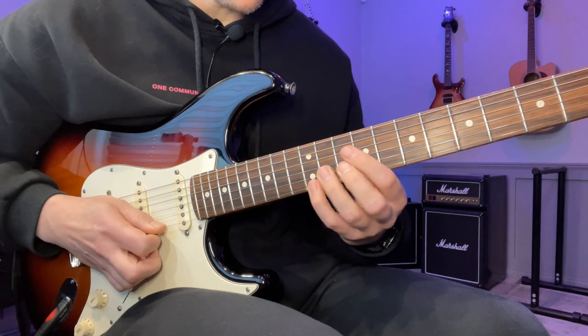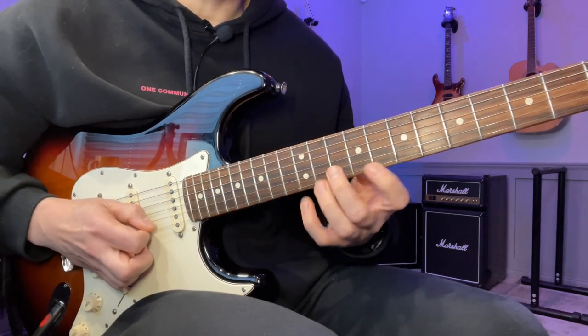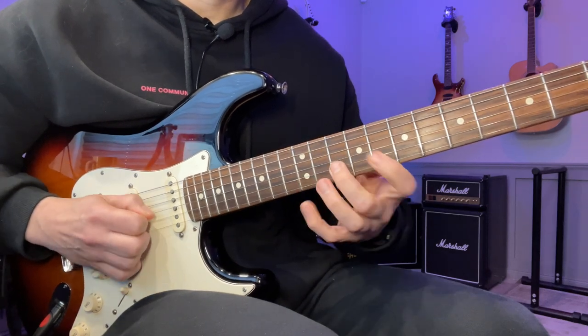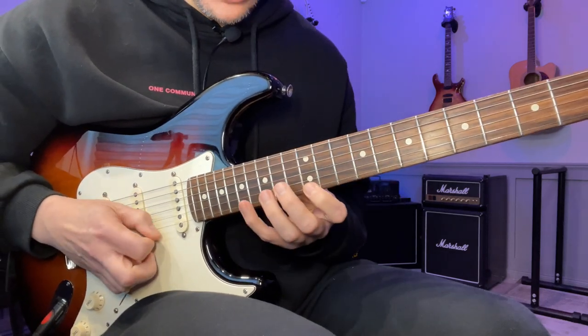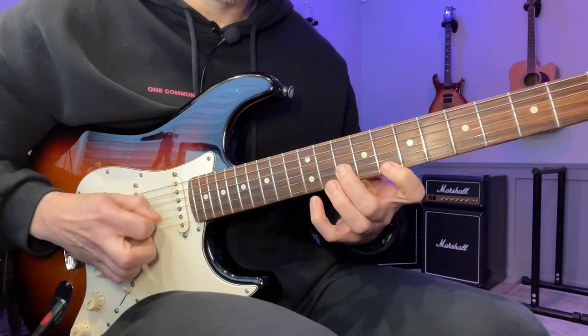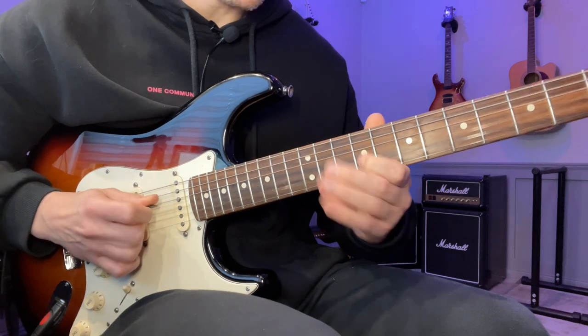Then we move down to 12. So we've got 12, 8, and then 10, 9. Again, we're coming from this position, so we need a downstroke on this one. So: down, pull-off, up, up, up.